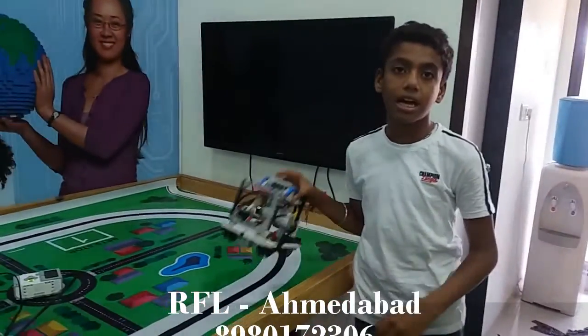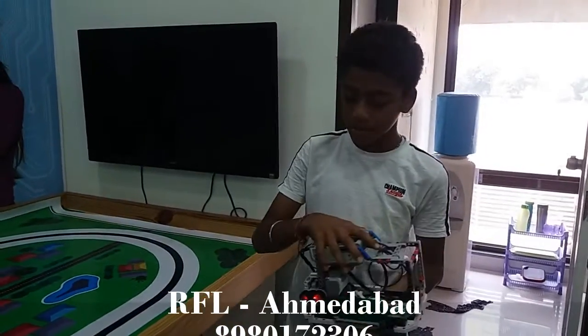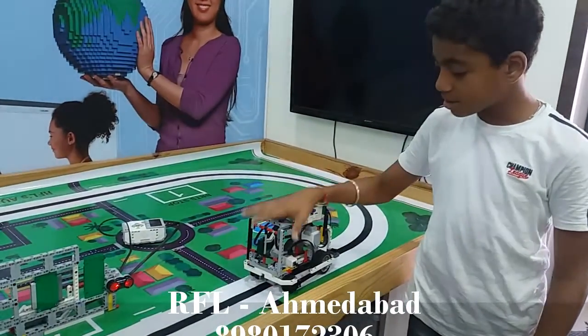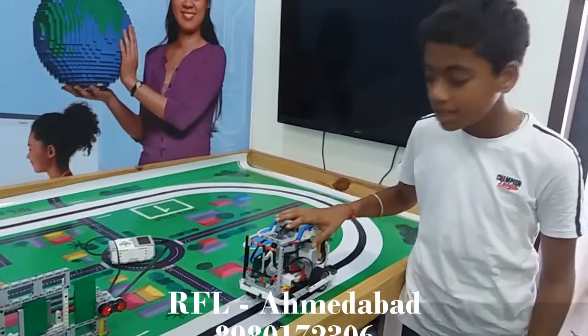Hello, my name is Raya Lakhani. I am studying in Anandikitan, Shilaj. I have made this VITS bus and the bus stop in RoboFund Lab and Dawad.